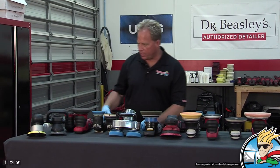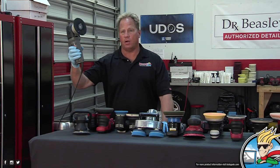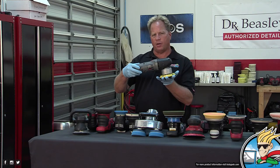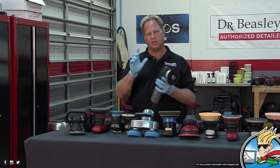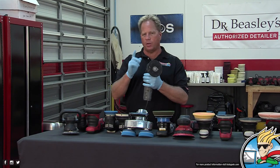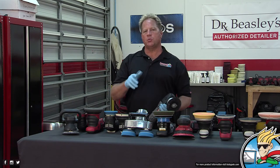Let's dive in. Porter Cable — been around maybe 40 years. This started out as a wood sander, and a lot of you guys already know that. There are a lot of wood sanders on the market, but the thing that separated this one was the ability to rotate a foam pad under pressure.